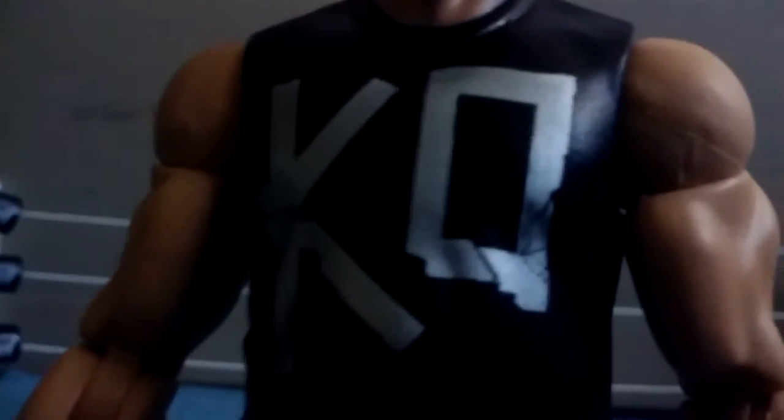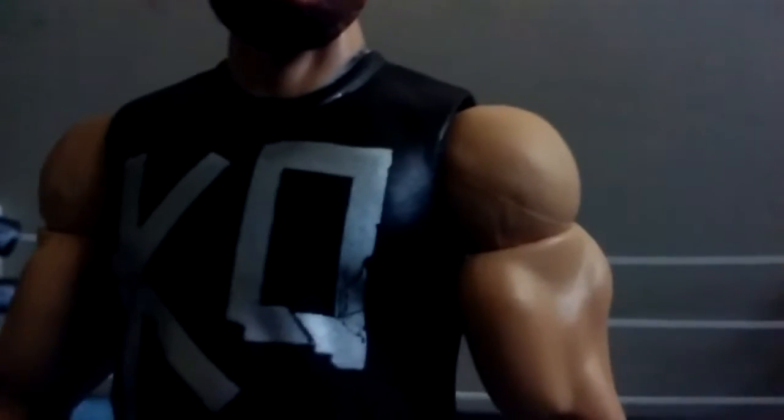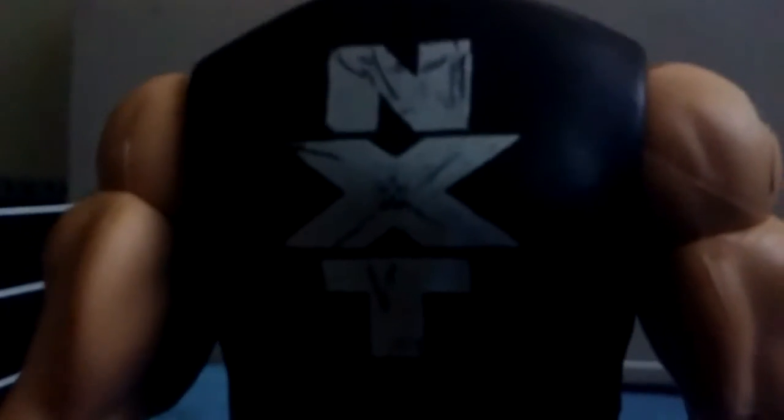Going down to his shirt, it is the KO logo on the front for Kevin Owens - kind of the duct tape design. It doesn't have like the feel to it, it's just normal painted on. As we rotate it to the back, passing his arm, it has the NXT logo in the duct tape form and whatnot, and it's just a full-on black shirt.